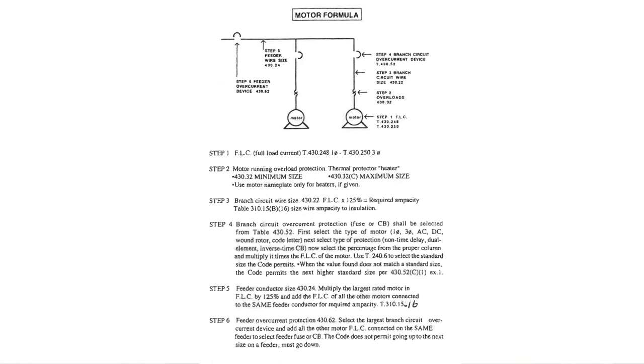Before we go to step six, let's go back to step five and highlight 'full load current by 125%', then highlight 'add the FLC of all other' motors. Then go up to the very first line and highlight 'largest'.